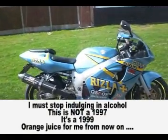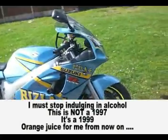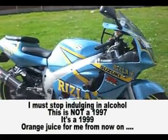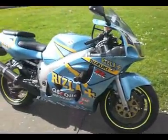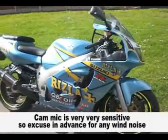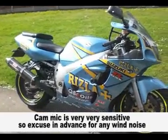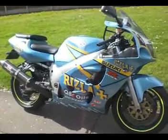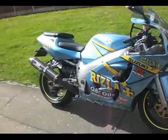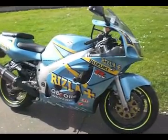Suzuki GSX-R 600 on a 97 plate - there's a lot to say about this one. He's had a lot of work done to it. I do like these colour rep jobs, not just because they sell well, which they do, but if someone's going to go and spend £900 on the spray job, let alone all the other bits it's got on it, it shows that they care about the product.